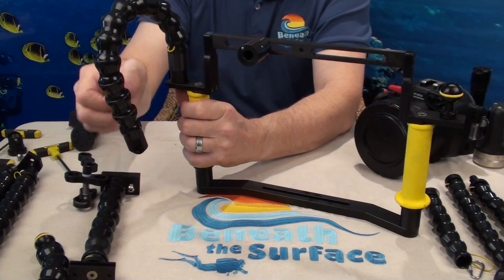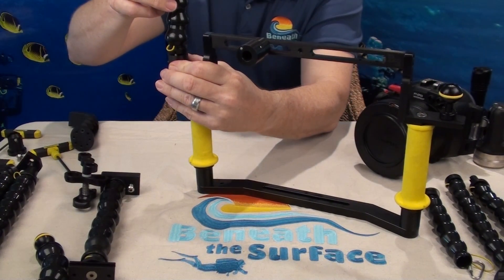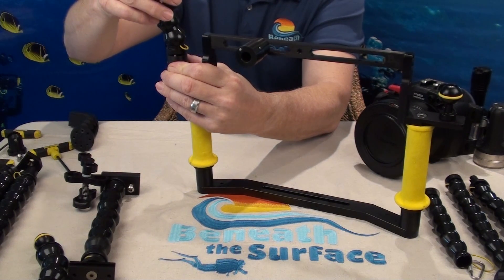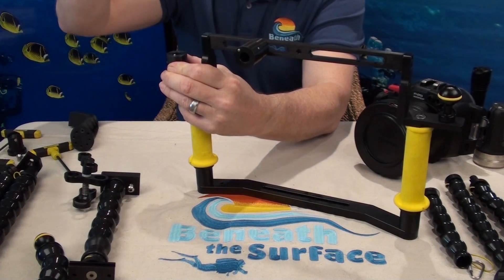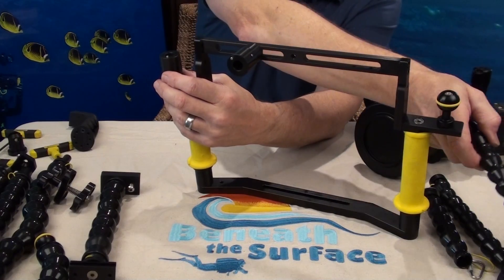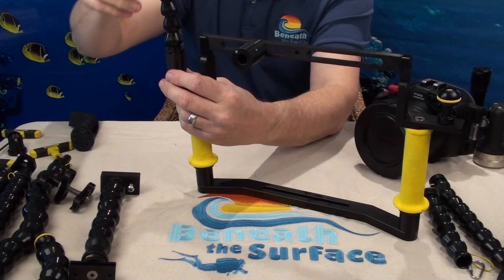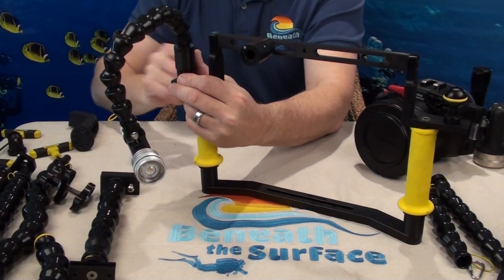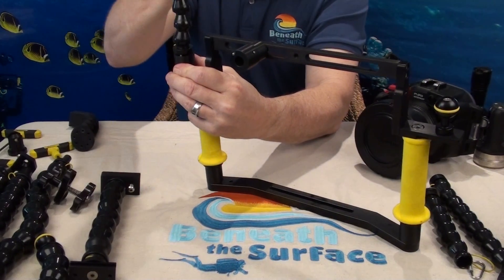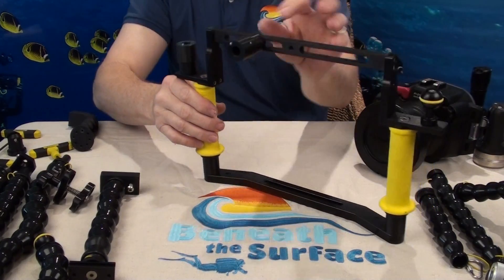You can now use your flex arm any way you desire. To disconnect, pull down on the collar, turn counterclockwise one quarter of a turn, and lift straight out — just that simple. We have these in both three-quarter inch and half inch. They take both of the same end so you can use them for your video lights or your strobes. This enables you to switch back and forth between equipment depending upon the situation.